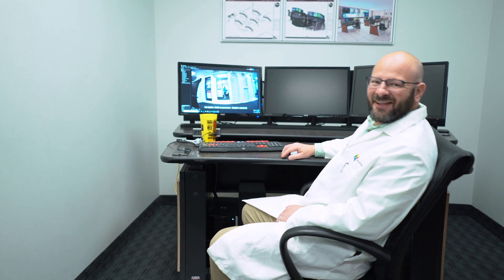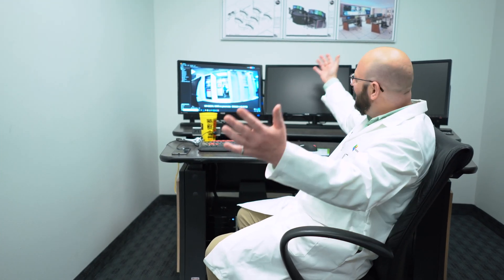Hey! I didn't notice you there. This is Mike Moonen and this is my lab. Welcome to it!